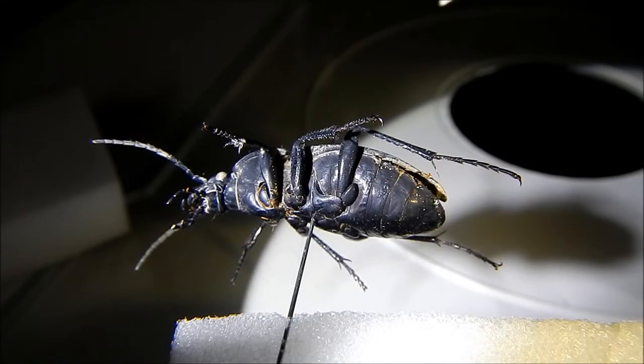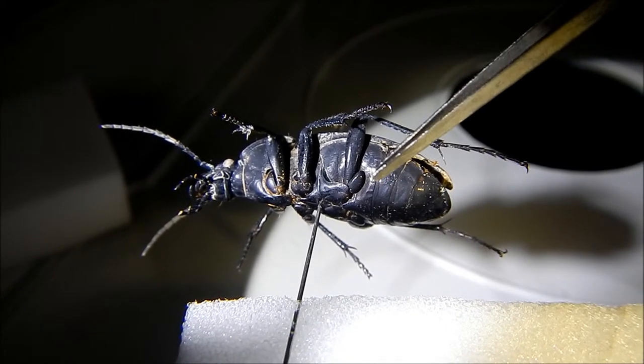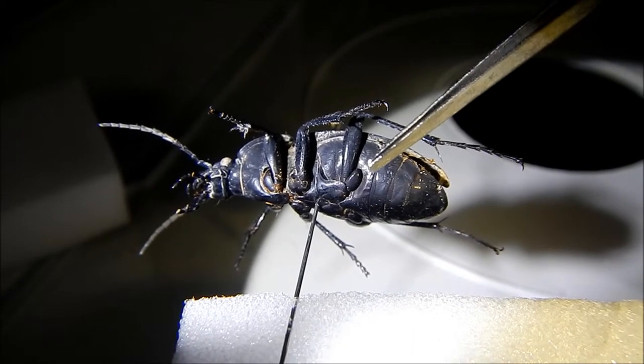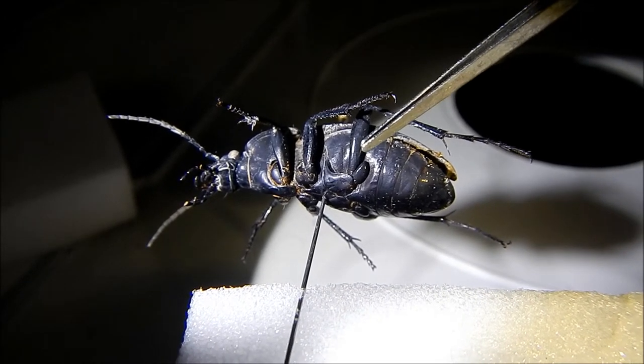If we look at it from underneath, or from a ventral view, we will notice that attached to the base of the femur is this appendage here. This is called the hind trochanter. It looks almost like a chicken drumstick, and if you look at the length of this hind trochanter you will notice that it is about as long as the width of the femur.